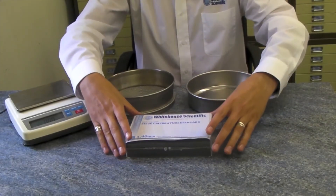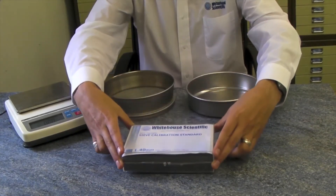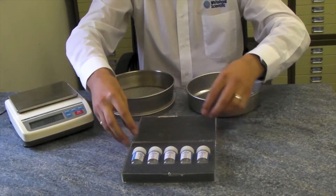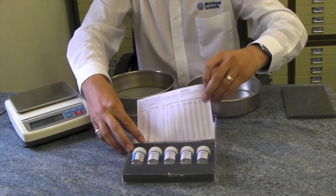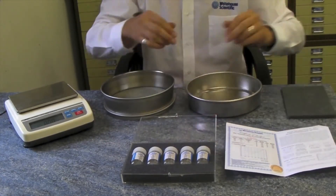Choose the calibration standard relevant to your sieve. White House Scientific have standards ranging in size from 20 microns to 3.35 millimeters. Each set of standards is provided with a detailed methodology, a certificate of analysis including a calibration curve, and information regarding tolerances to ISO and ASTM recommendations.